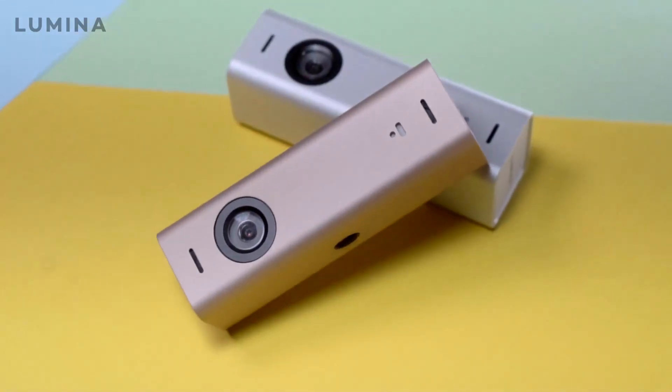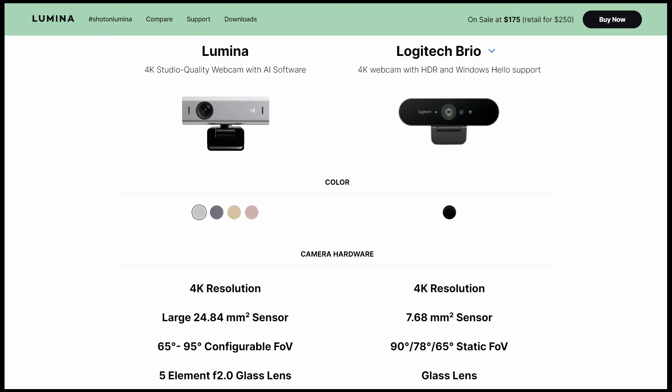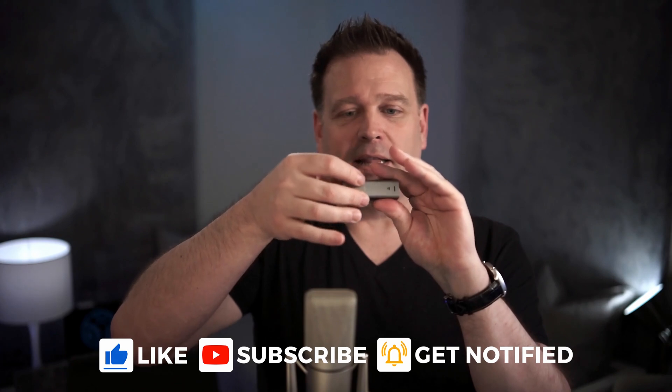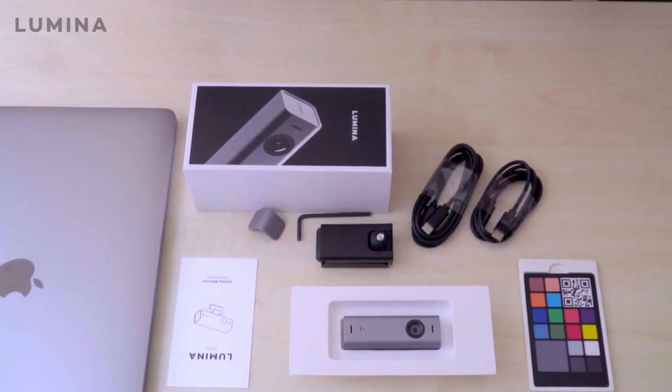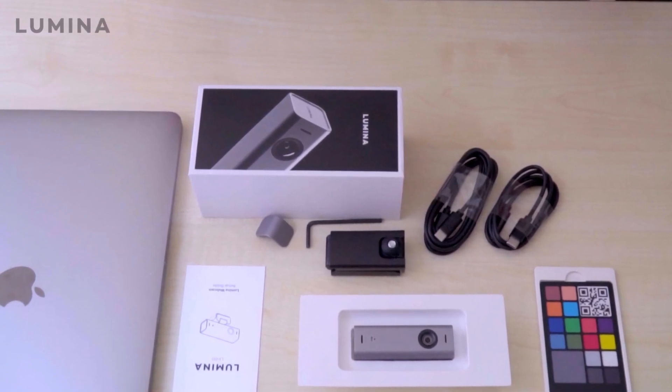Starting with a basic hardware tour: the outside of the camera has a nice aluminum body that looks really good from an industrial design standpoint, and there are four different color options. There's a five-element lens with an f2.0 lens stack, dual microphones as an array on the front, a USB-C connection in the back, a quarter-20 mount on the bottom, and a magnetic lens cover that you can swap to the back when the camera is in use. There's also a status light on the right-hand side of the lens. The cable is USB-C on both ends and includes a mount with a quarter-20 thread.